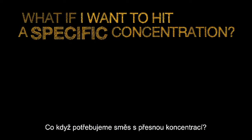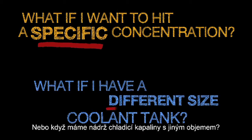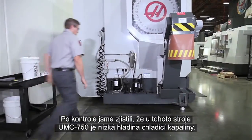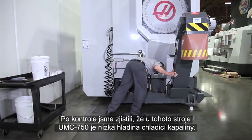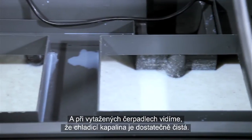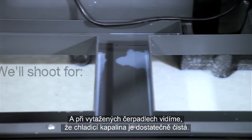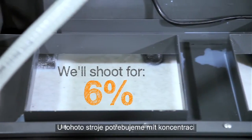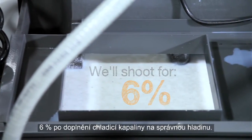What if you want to hit a specific concentration or you have a different size coolant tank? To answer both of these questions, we need to do some basic calculations. Upon inspection, we find that the coolant level in this UMC 750 is low, and with the pumps pulled out, we see that the coolant is reasonably clean. For this machine, we need to end up with a concentration in the 6% range when the refilling is complete.